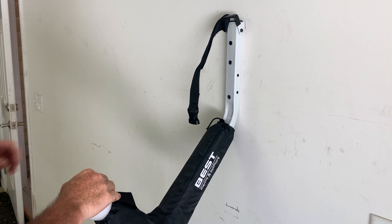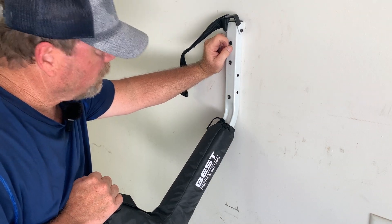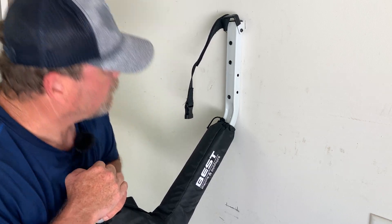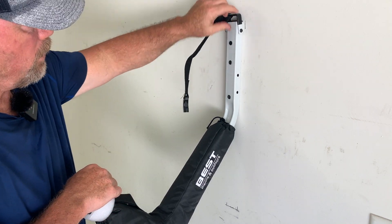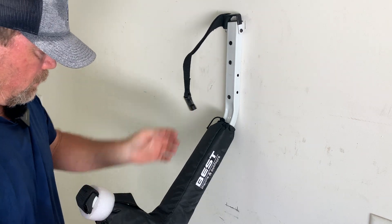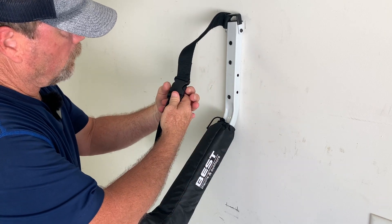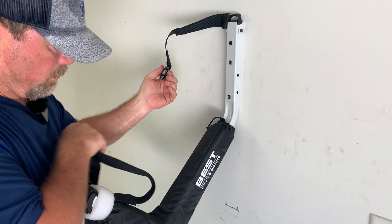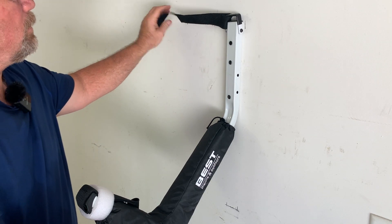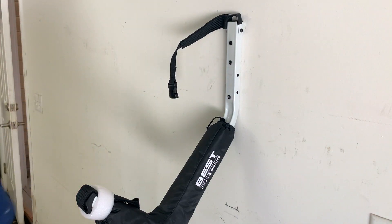These are on here really solid — actually better than I thought they would be. Three screws in — I literally think I could hang on them, as long as you go directly into the studs. Here's the strap I was telling you about: once your kayak is on there, you can strap it in for a little extra security. Now we've got to put the Hobie up and see how it does.